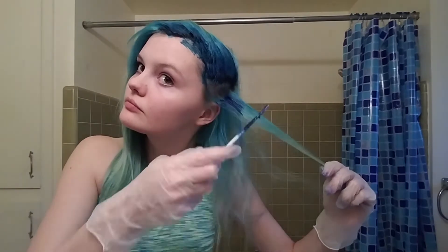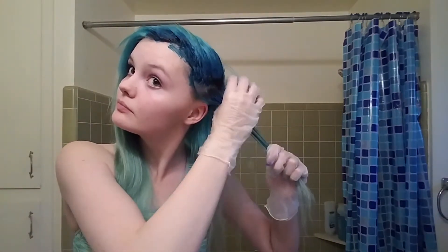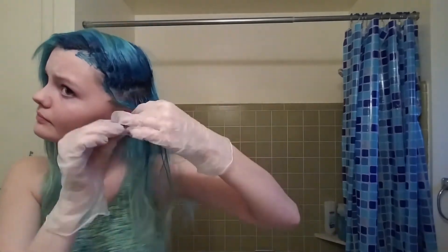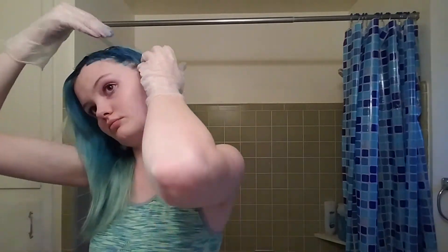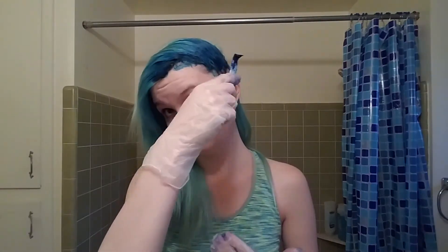Right here I messed up and forgot to do the other side — I realized my mistake and put it back down. Another good thing to do is, as you can see, I'm kind of pulling it through my hair. Just try to make sure that you get hair dye everywhere and in the same amounts, instead of some here and a lot here and not much there — just try to make it as even as possible.